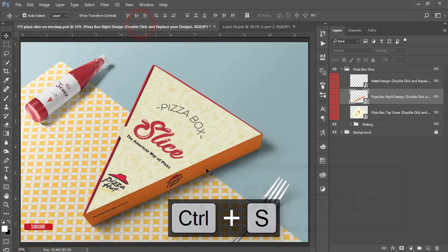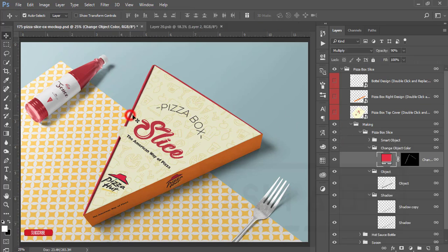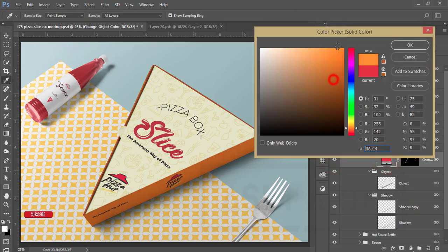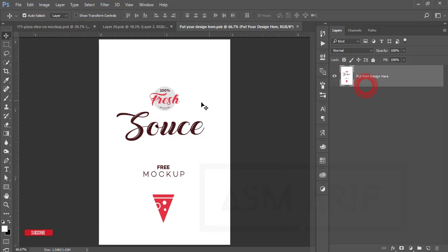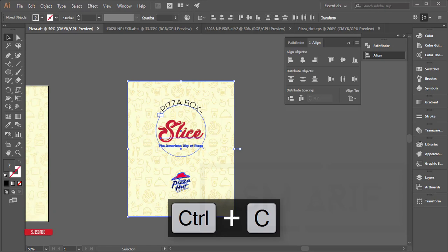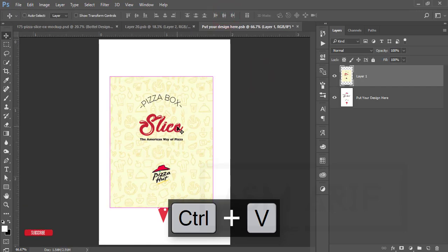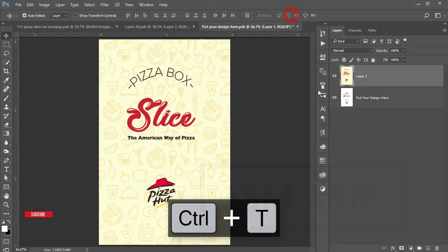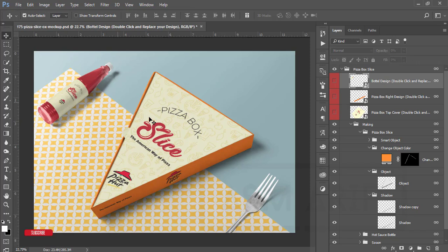If you want to change this color — it's currently red — select it, double-click, and pick your desired color, then hit OK. For the bottle design with blue color, select those elements, press Ctrl+C to copy, then Ctrl+V to paste. Adjust it and press Ctrl+S to save. The box design and the bottle design are now done.